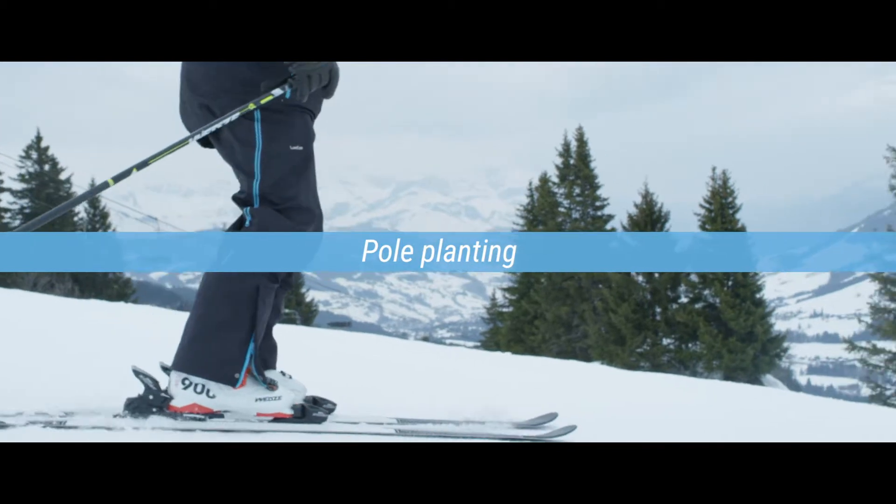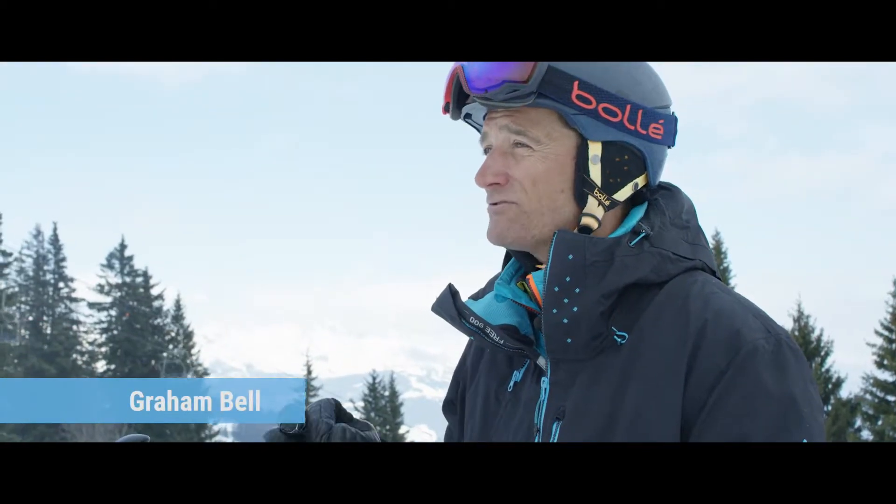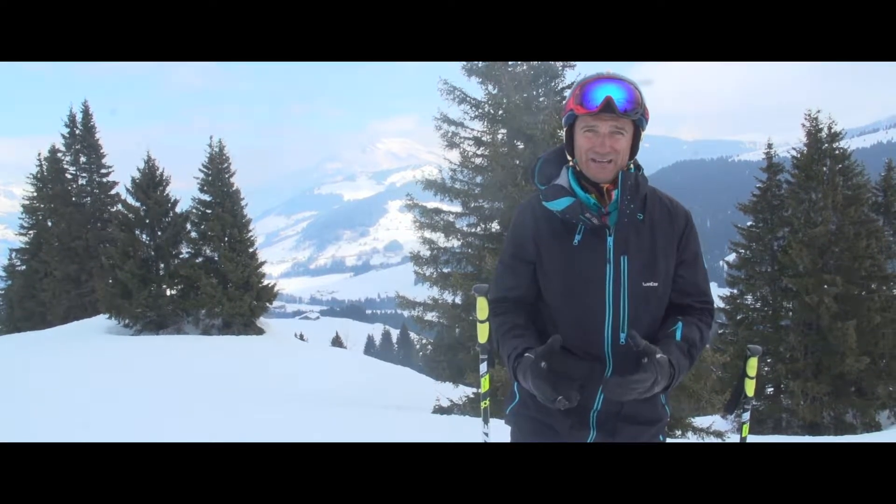Pole planting is really useful because it stabilizes your upper body at the start of the turn, and that is really important when you're on steeper slopes or if you've got moguls to contend with.